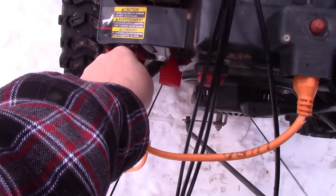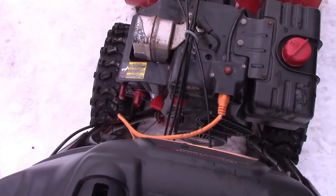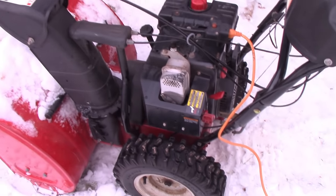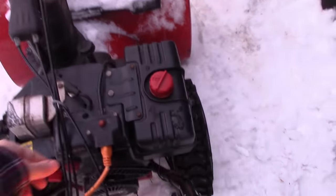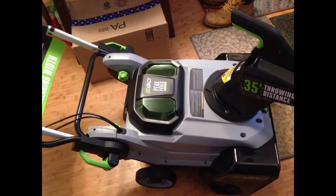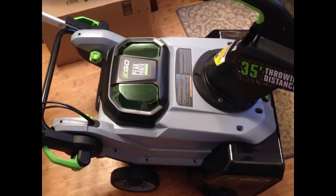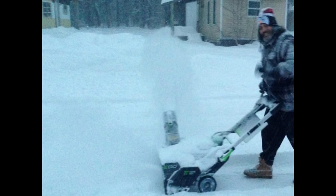Even after changing the spark plugs, the oil, the gas, and putting in fuel stabilizer, it still just sat there and revved. After changing out the spark plugs, the oil, the gas, and putting in a gas cleaner and stabilizer — none of that stuff worked. I had to take it in and it was actually a major carburetor problem that I couldn't fix. What I did do is get this Ego battery-powered snow blower, which is awesome. I never have to deal with gas, oil, or spark plugs again — you just slap a battery in and it goes.